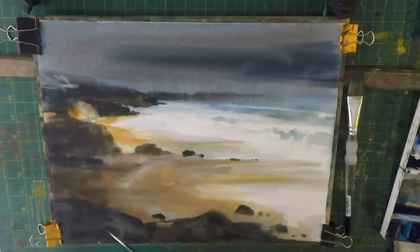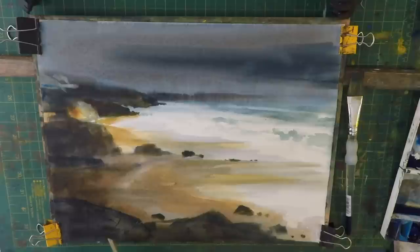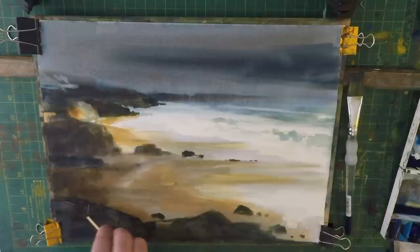Now I'm just going to draw some detail in with the rigger. The paper is still not quite dry. I'm using parts of the brush to highlight in places, just so we get some texture in the rocks.